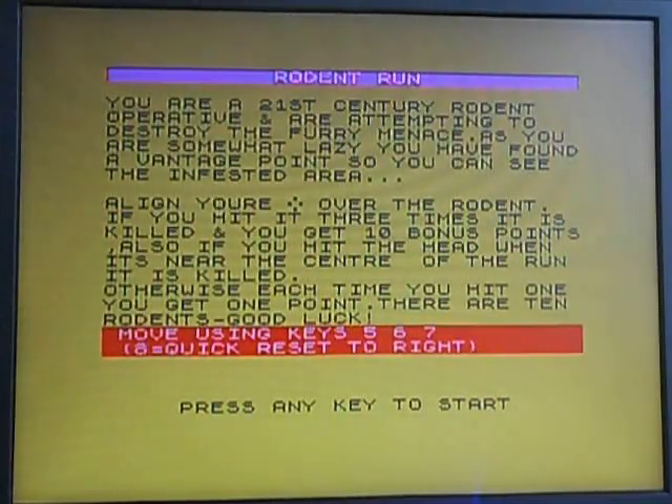I'll read the screen for you if you'd like. Rodent Run. You are a 21st century rodent operative and are attempting to destroy the furry menace. As you are somewhat lazy, you have found a vantage point so you can see the infested area. Align your crosshairs over the rodent. If you hit it three times, it is killed and you get 10 bonus points. Also, if you hit the head when it's near the center of the run, it is killed. Otherwise, each time you hit one, you get one point. There are 10 rodents. Good luck. Move using keys five, six, and seven. Eight is quick reset to the right — but it doesn't tell you how to shoot.